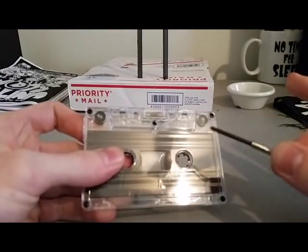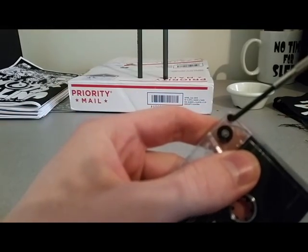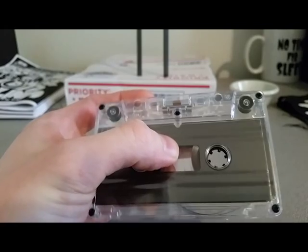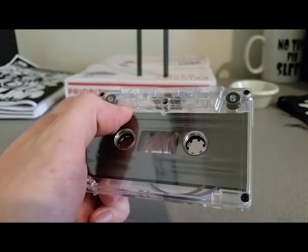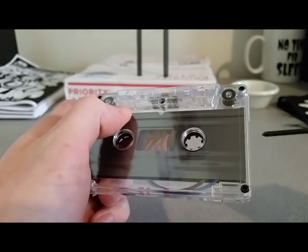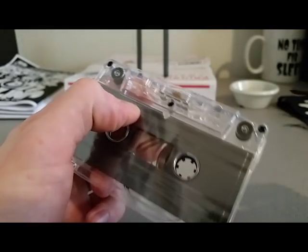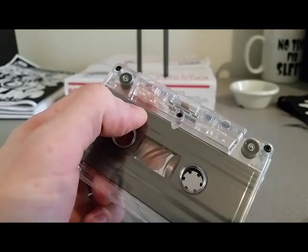Next, we're going to take our jewelry screwdriver and unscrew each of the screws in the tape. If we have tapes that don't have screws, you should be able to pop them off with a small flathead jewelry screwdriver and wedge those guys out. But most of the tapes you're going to find will be the screwed kind, so you'll just be able to unscrew.